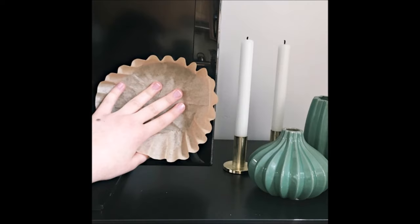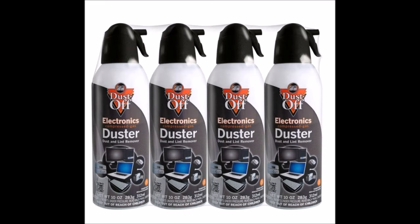Tip 20: Dust your TV screen with a coffee filter. Tip 21: Wipe down all of your game consoles and other electronics with a microfiber cloth, then squirt with some compressed air to get all of the dust out of the crevices.